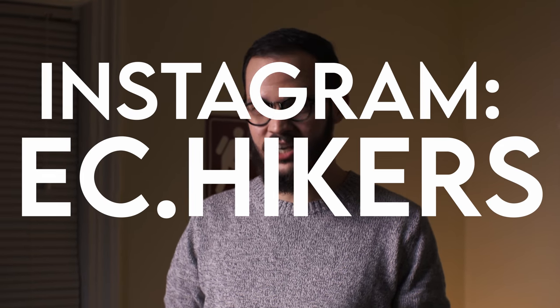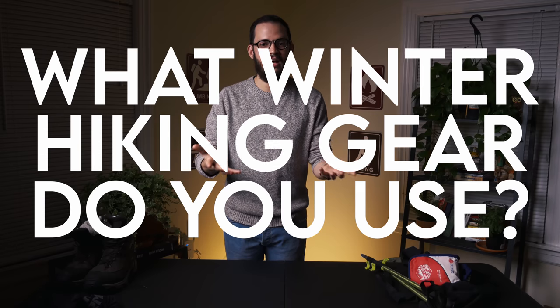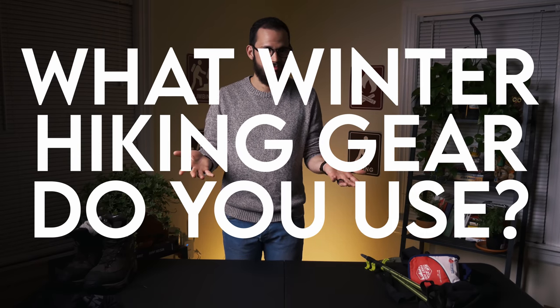Make sure to follow us on Instagram at ec.hikers and subscribe to our YouTube channel. Comment down below what winter hiking gear you use. Thank you, guys — I'll see you in the next one. Bye.